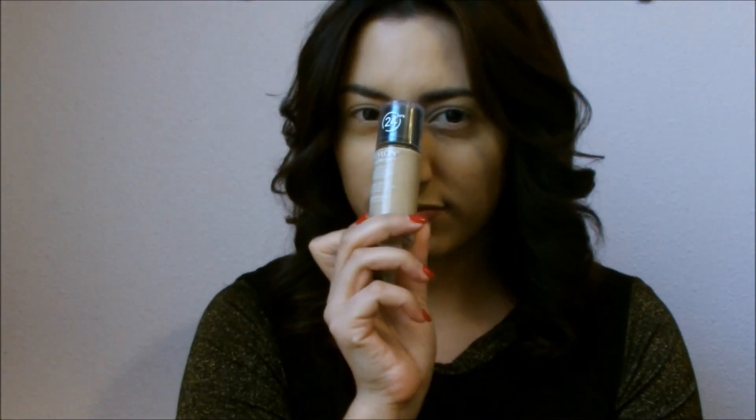Hey guys, today I'm going to be showing you this super easy holiday look, so let's go ahead and get started. Just to save time for the video, I already applied my foundation — my Revlon Color Stay — and I applied my brows with the Anastasia Brow Wiz. I'm using the Too Faced Chocolate Bar palette.